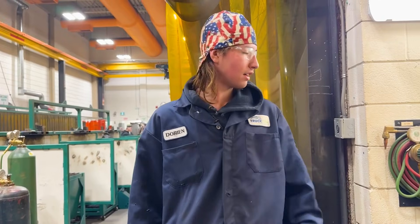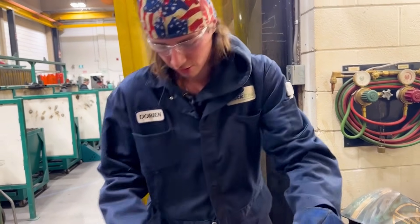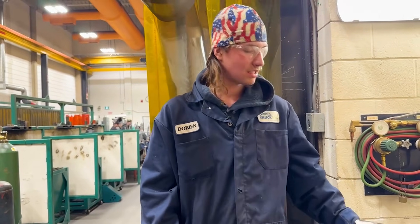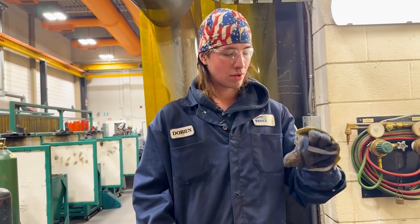I've got my own face shield right here for grinding. They supply some and they've got cotton masks, but my helmet has a cotton mode in it. Other than that, gloves — you want proper gloves that aren't too heavy or thick.